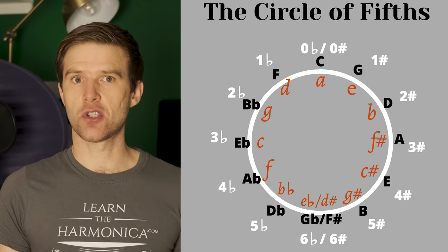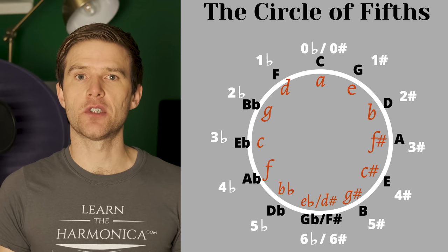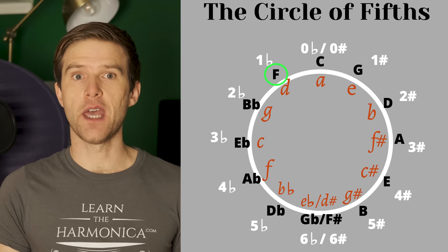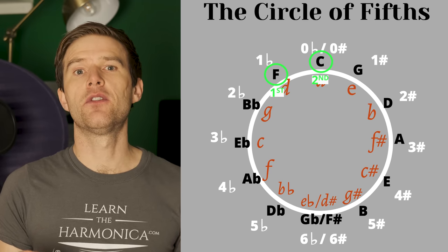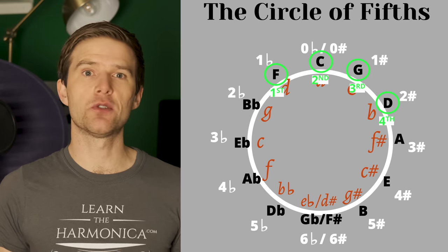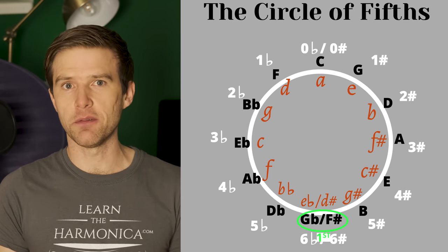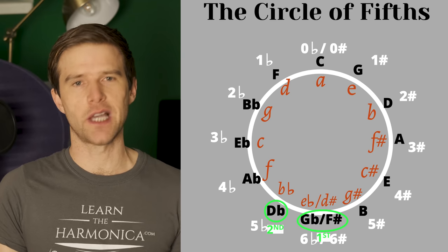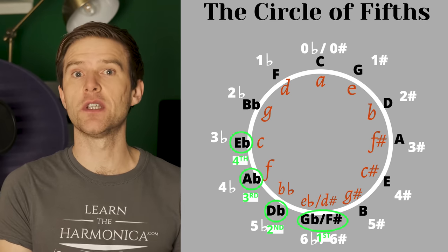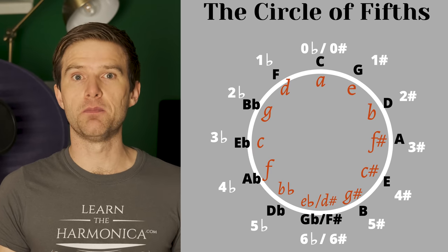We can also use this diagram to work out the positions on any key of harmonica. I just told you about the key of C harmonica, but let's say you've got an F harmonica — you just start with F. Second position would be C, third position would be G, fourth position would be D. You could do this with anything — you could start at F sharp or G flat and count round the same way. And if you want to go from the key of a song to the key of harmonica, you just count the other way round, so it can be used both ways.